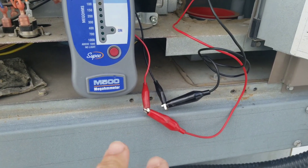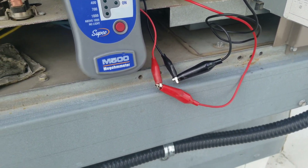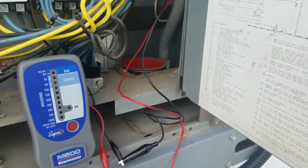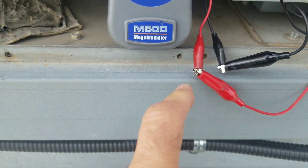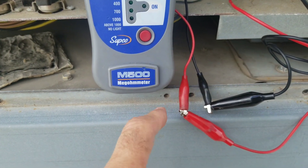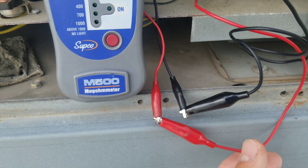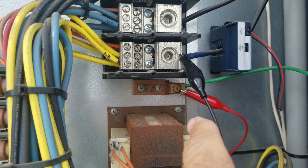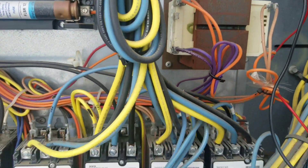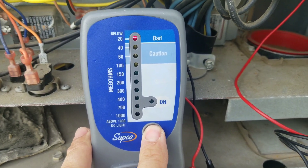I have the Megger set up, and I've had to use alligator clips to extend the leads. This panel here is coming back and forth because of the wind, but the clips with the Megger itself aren't that long, so I've just added extensions. I've gone to the first leg of power from the bottom side and then to ground, and when we hit the button — bad.